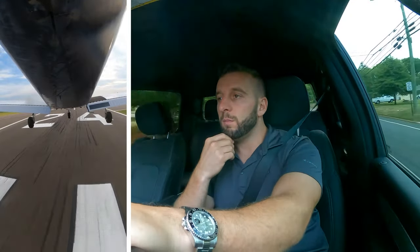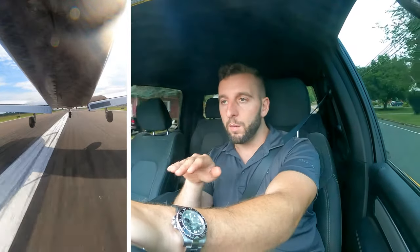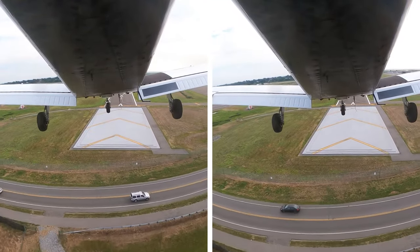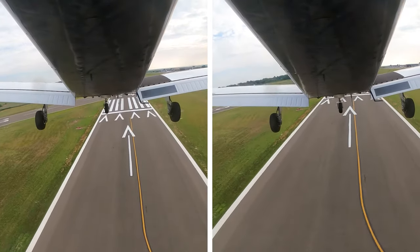I did three landings. I think the first one was probably the best. I was trying to practice more of a nose-up attitude, as I mentioned earlier. As I'm coming over the numbers and getting into ground effect, really holding that nose up, landing with the mains first, and then letting the nose touch down. The second two were a little bit flat, but it also started to get a little windy — I had a little crosswind and some thermals going on.